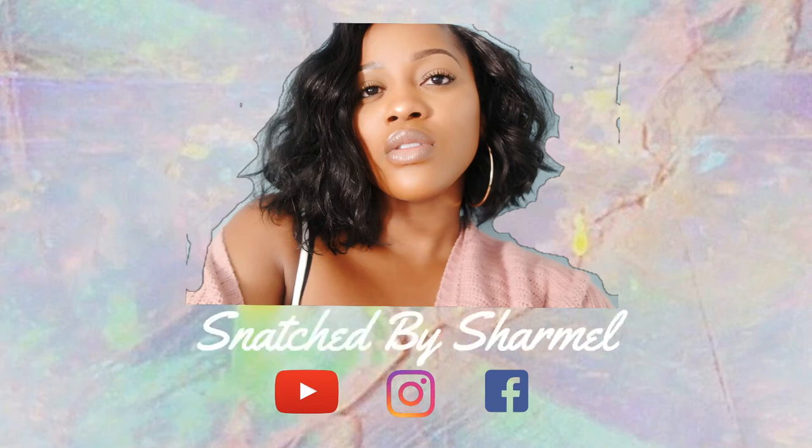Hey everybody, it's Charmelle. Welcome back to my channel. Today I'm here with this smoky blue holiday friendly eye look, so let's jump to it.